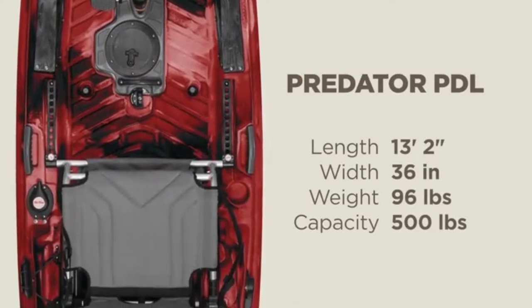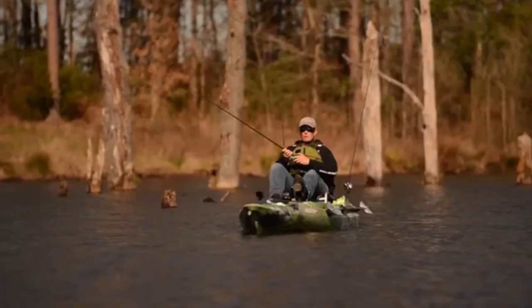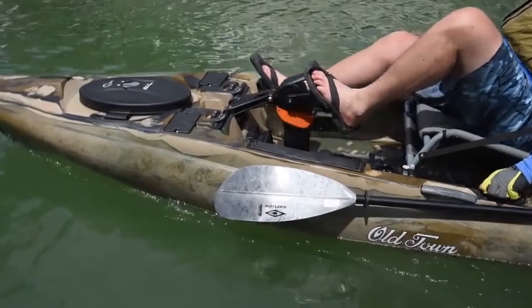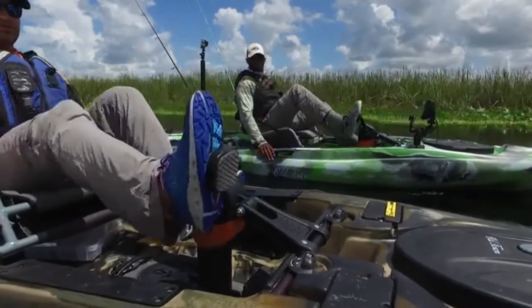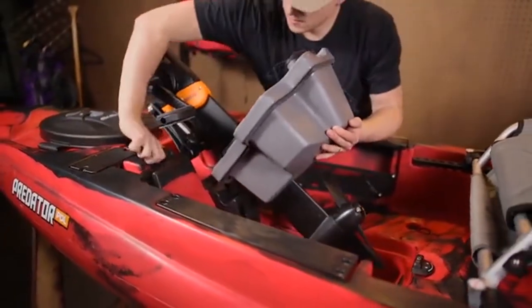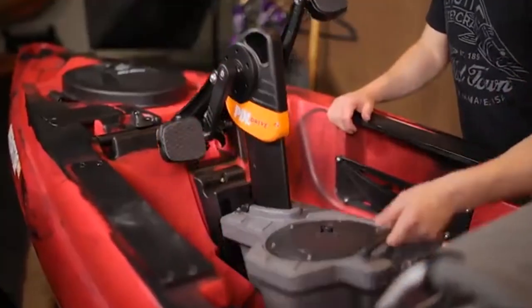Moving back, you'll see the PDL drive — the same drive we're known for, with a small update: we changed the hatch style from the round flat hatch to a rectangular hatch. This has a much better seal, is more watertight, and is a lot easier to use and access. There are bungees on here so you can clip your phone, accessories, pliers, or whatever you want.